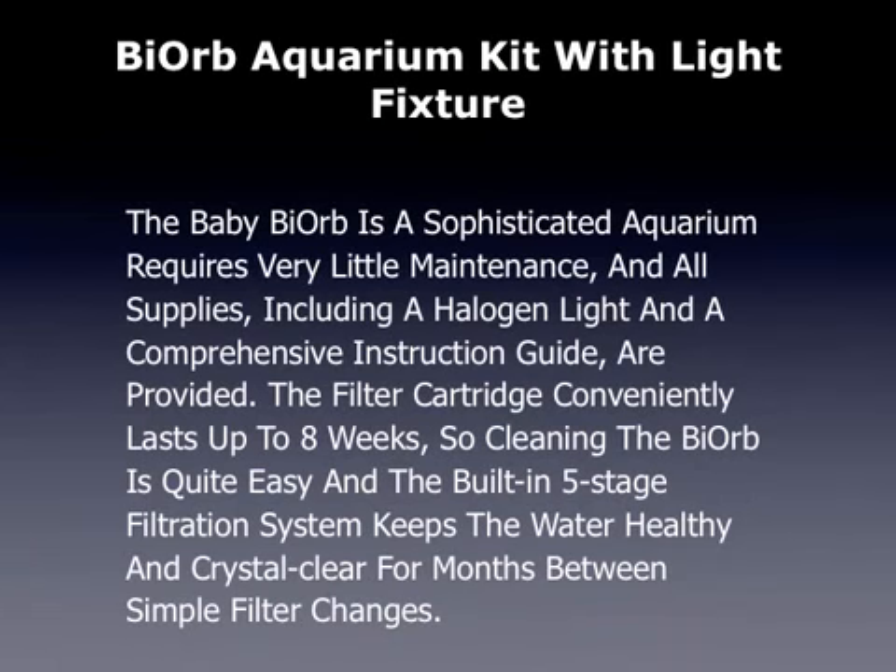This is a review of the Bio Orb Aquarium Kit with Light Fixture. The Baby Bio Orb is a sophisticated aquarium that requires very little maintenance, and all supplies including a halogen light and a comprehensive instruction guide are provided.